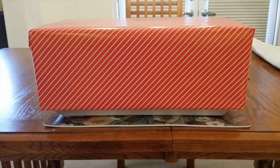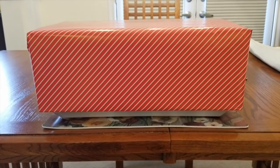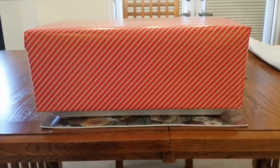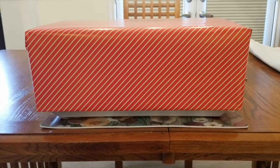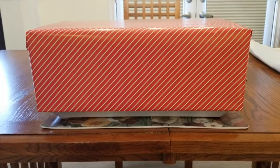Hi everyone, welcome to another edition of Quarantine Crafts for Children with the Wichert Stovall Public Library. Underneath this box are a variety of materials that most of you will have at home that you can use to make this particular craft.